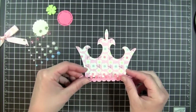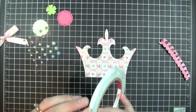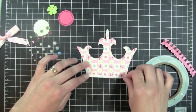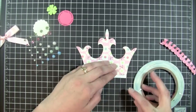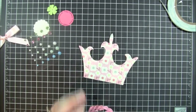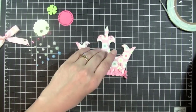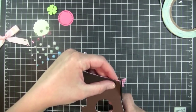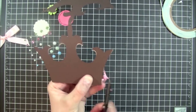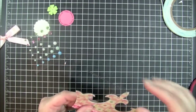And now what I'm going to do is I have this really cute trim that I got, and I'm just going to add this right to the bottom of my card. For this I'm going to use some score tape, only because I don't want it to fall off — with the humidity my ATG gun adhesive just doesn't hold as well. So I'm just going to go ahead and add this down and trim off the edges.